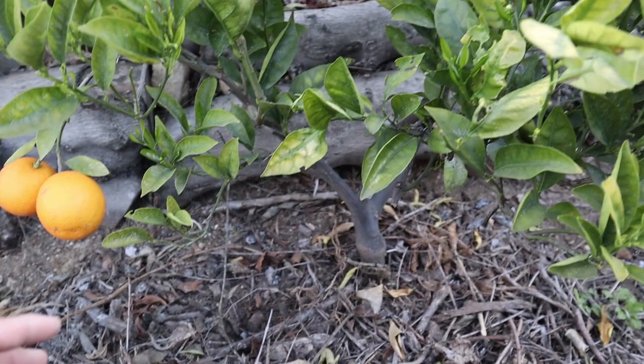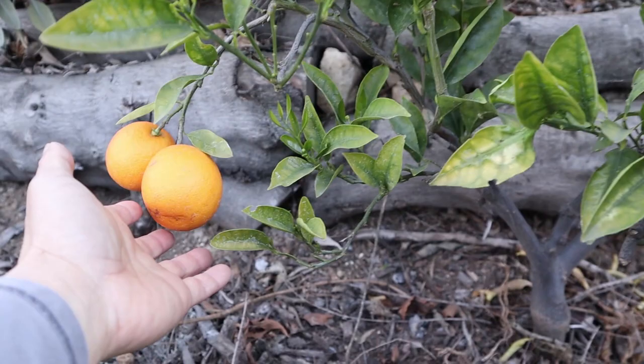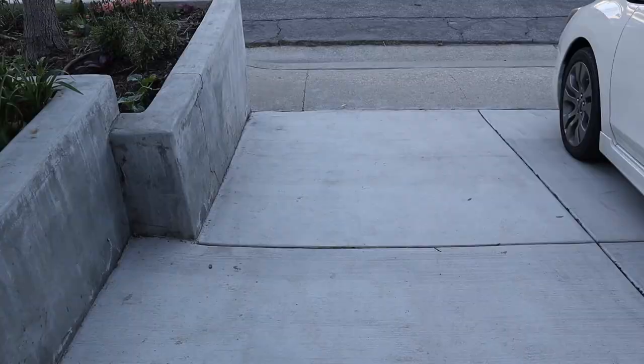With the Sanguinelli, we don't need a lot of these oranges, so it's good to have it on a dwarf rootstock — it's a space-saving form factor. There's one more variety to look at: the vanilla blood orange. We're going to go to a different part of our property and look at that one.